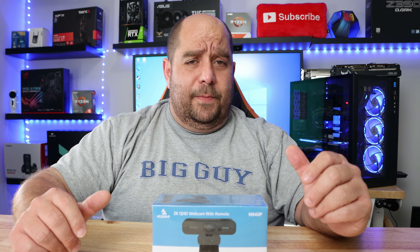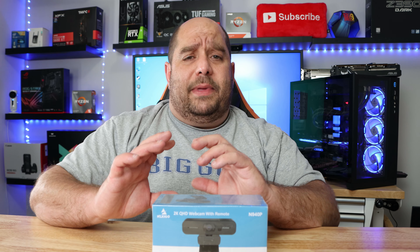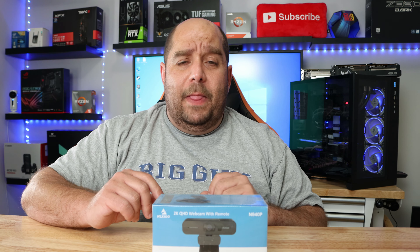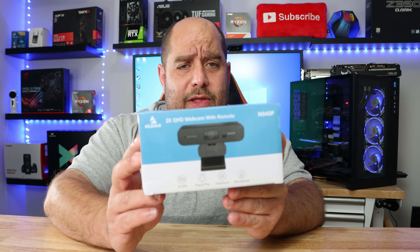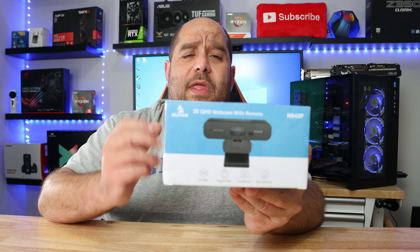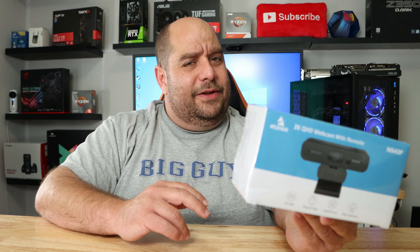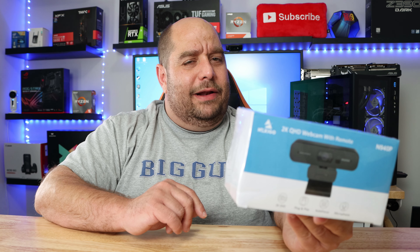Hi and welcome back to This Bites For You. A lot of us want a webcam to talk with friends, family, loved ones, take care of business, game, or stream — or just to have one. My kids have been bugging me for them. The problem is a lot of webcams are incredibly expensive, so today I have the pleasure of bringing you an unboxing and review of the Nexigo N940P webcam. Is it any good? Let's find out.